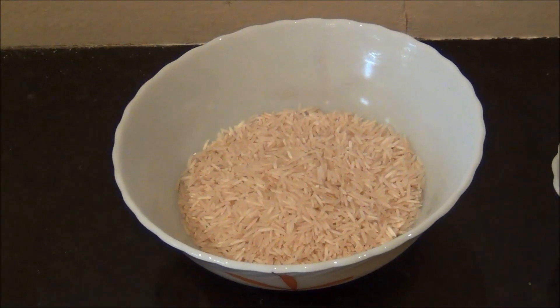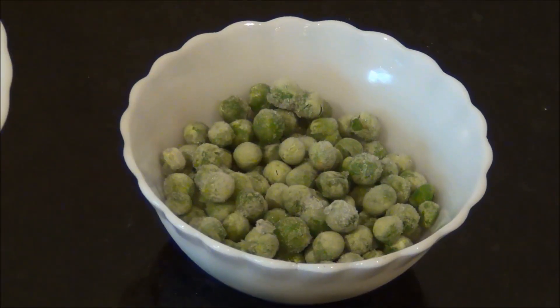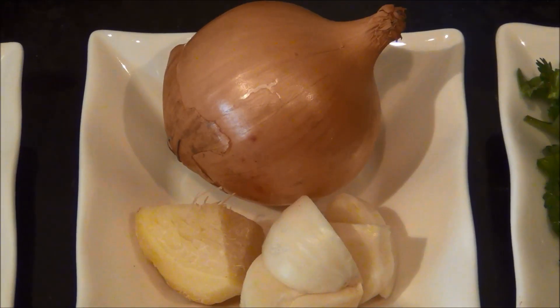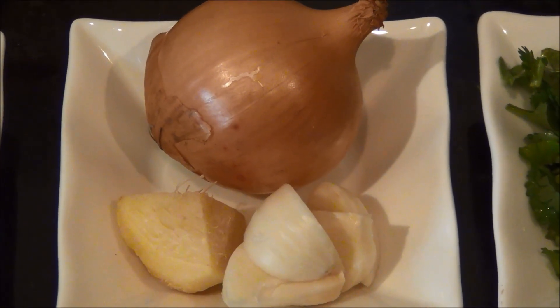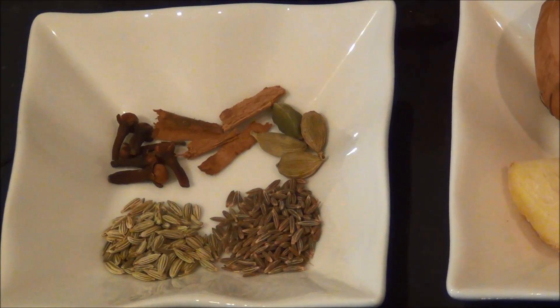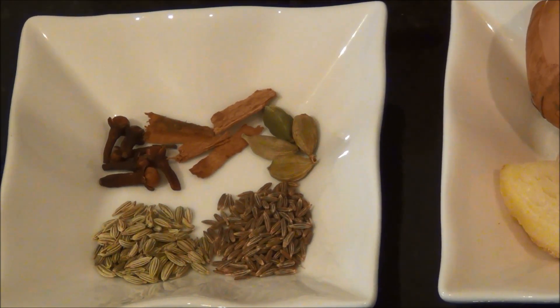1 cup of basmati rice, 1 cup of peas — either fresh or frozen — some freshly chopped coriander leaves, 1 medium sized onion, 1 small piece of ginger, and 3 to 4 medium cloves of garlic, 1 third teaspoon of whole cumin seeds or jeera, and 1 third teaspoon of whole fennel seeds.